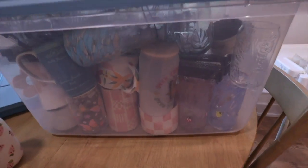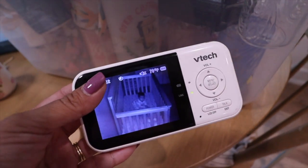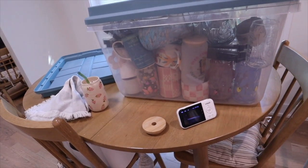My son is up so I'm going to have to get to him. The next time I film you guys might see me in a different outfit — look at him, he's just waiting for me. If I decide to film tonight it'll just be a little bit of different lighting, but I'll catch you guys soon. Alright, it is the next day but we have to continue. We are going to jump right into clearing the coffee bar, trying to just have a clean slate to start decorating.